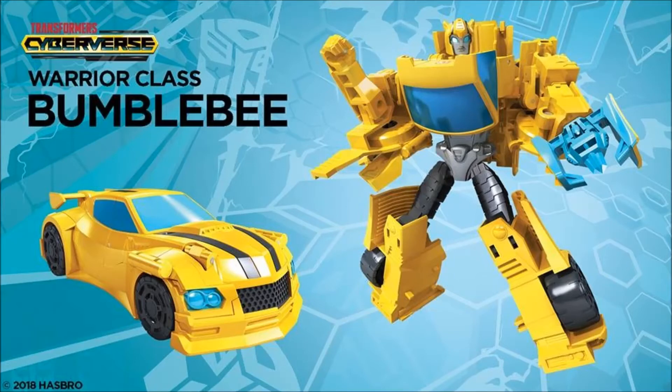Next up we have Warrior-class Bumblebee, and this doesn't look too terribly bad. It's basically a cross between the Robots in Disguise and the Cyber Battalion figures, which is okay. I'm definitely digging this one way better than the Scout figures. He's got kind of that Michael Bay-verse vehicle mode. In this series, Bumblebee is a focal point — his memory chips are damaged and he's trying to figure out his mission on Earth. Warrior Bumblebee is not too terribly bad. I kind of like the weapon on his hand — looks pretty cool, presumably translucent blue. Hopefully that flips around and we get a hand out of it.